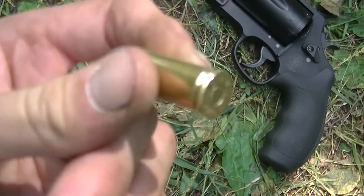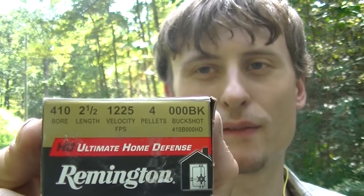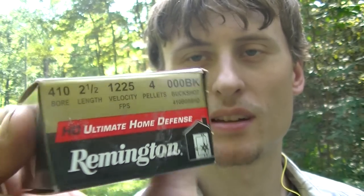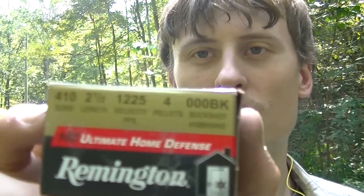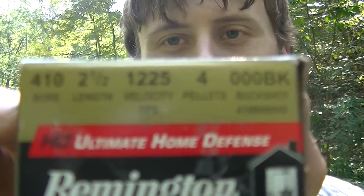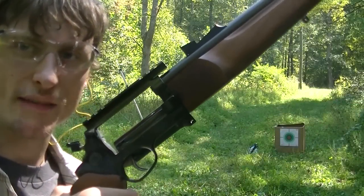The first test out of the Circuit Judge and the Governor is going to be with the 410 Remington Ultimate Home Defense triple-ought buckshot — four pellets at 1,225 feet per second, a pretty warm load. We're going to do that at seven yards with the Circuit Judge first.